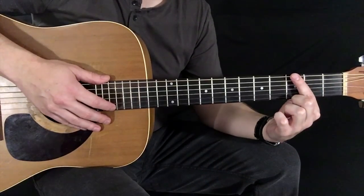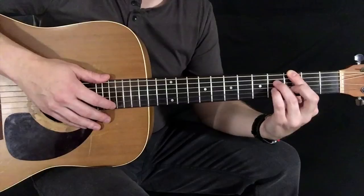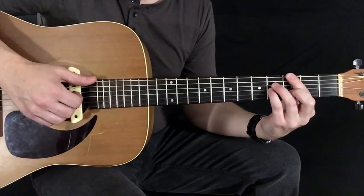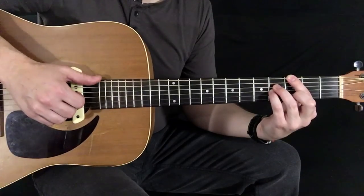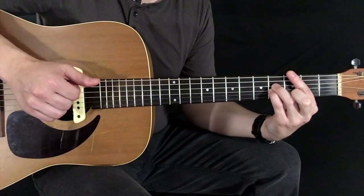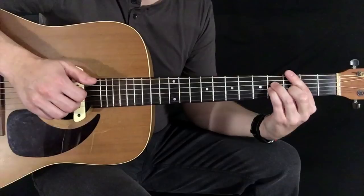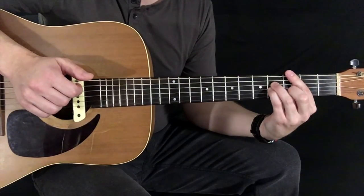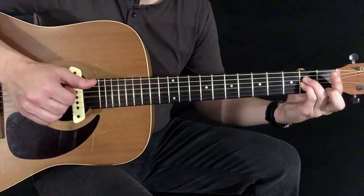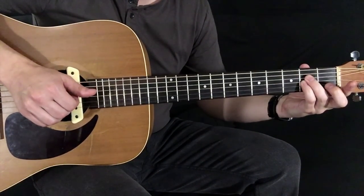Your index finger is going to start here on the 3rd fret of the low E. And your ring finger and your pinky are going to set down here on the 4th fret of the D and the G. I like to play with my thumb, and then you're going to pluck those 2 strings together — index finger on the D and middle finger on the G. So that's a pluck, then slide down to 2.